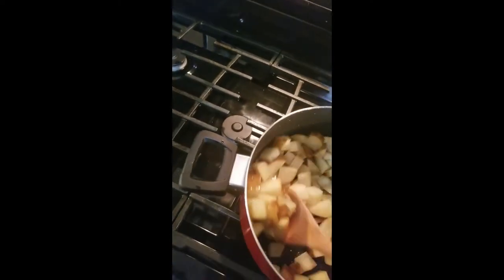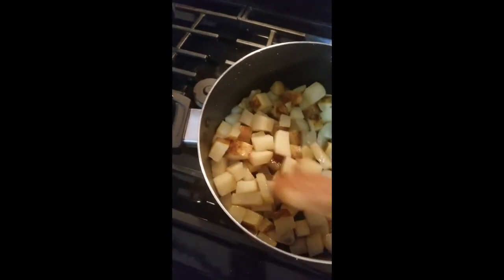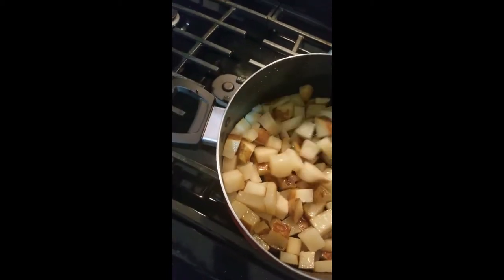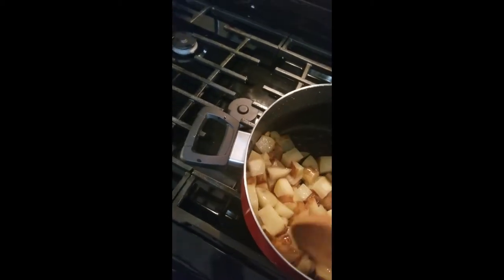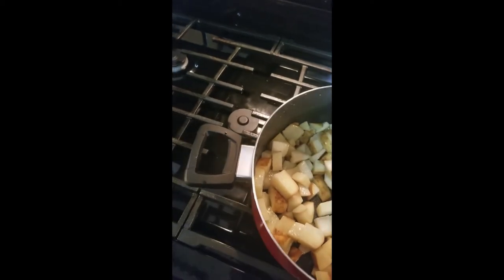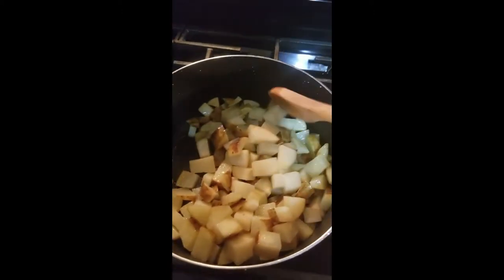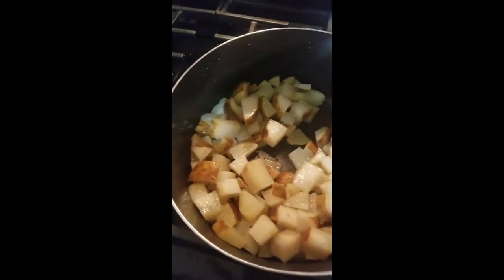We're going to keep on cooking — takes about 10 minutes to cook these down, may take a little longer since I've got a little bit more potatoes in there than I expected. I only did two whole potatoes as you can see in the video. This is YouTube, we do what we want. So we're going to cook those down until they get good and brown.